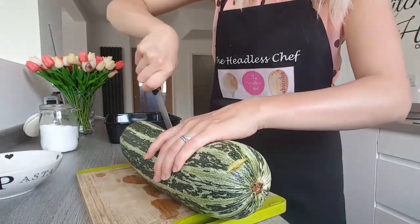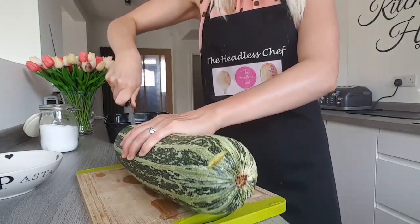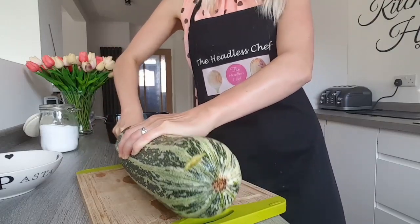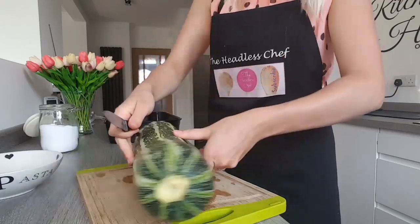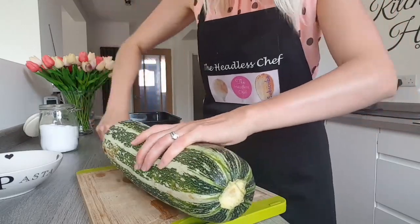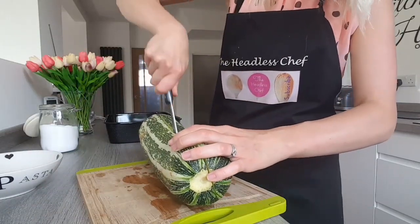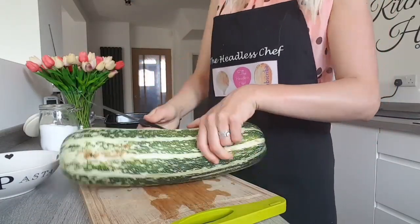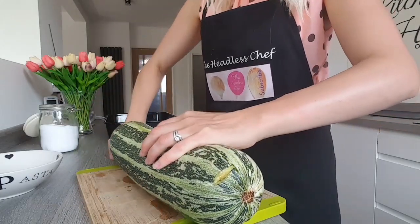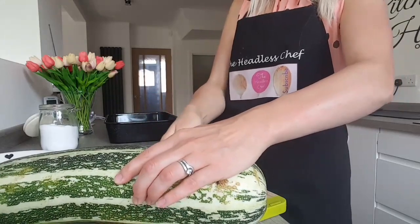Marrow you can grow at home — if you have courgettes, a lot of people let them grow wild and leave them to get bigger, and then you can do things like this with it. Just take your time cutting and watch your fingers. Like I said, I'm going to stuff it with mince and rice and serve it as is — there's no need to add anything to it.